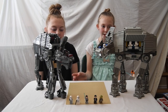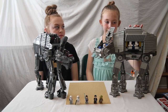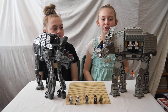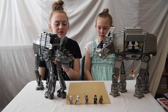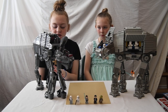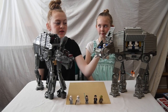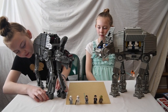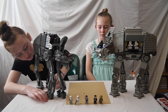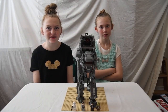We like the new set more because the old set falls apart really easily and it was much harder to build. We like this set better because it has lots of guns and things that you can play with, rather than the old one where it doesn't have anything. The feet on the new one — the front feet are different than the back legs — whereas on the old one they are all the same. We really like this set.